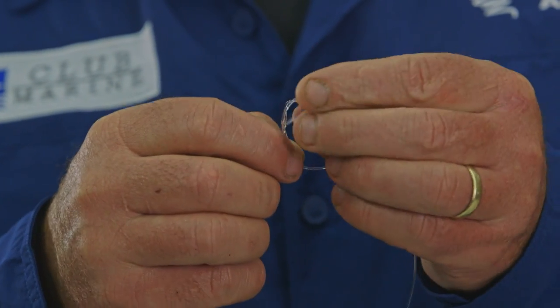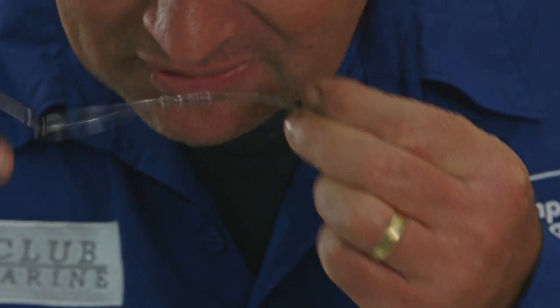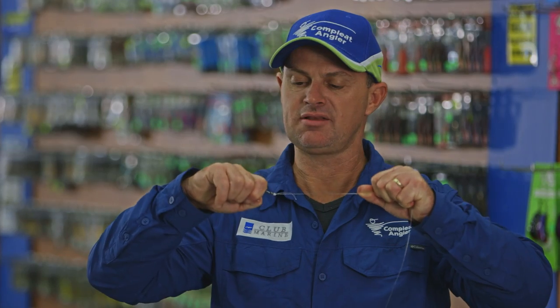And then just pull, pull tight on that, leave a little bit of loop so that doesn't abrade on itself, and then pull down on the main line against the hook. Ready to go.